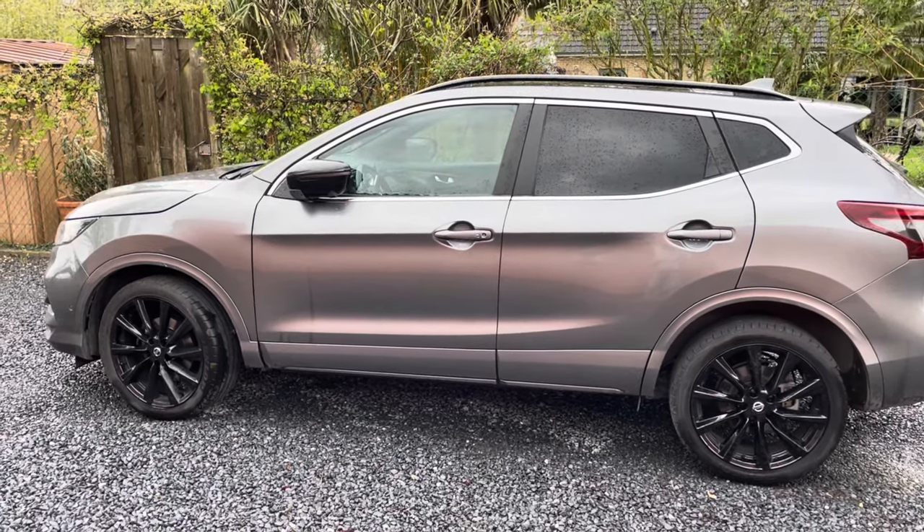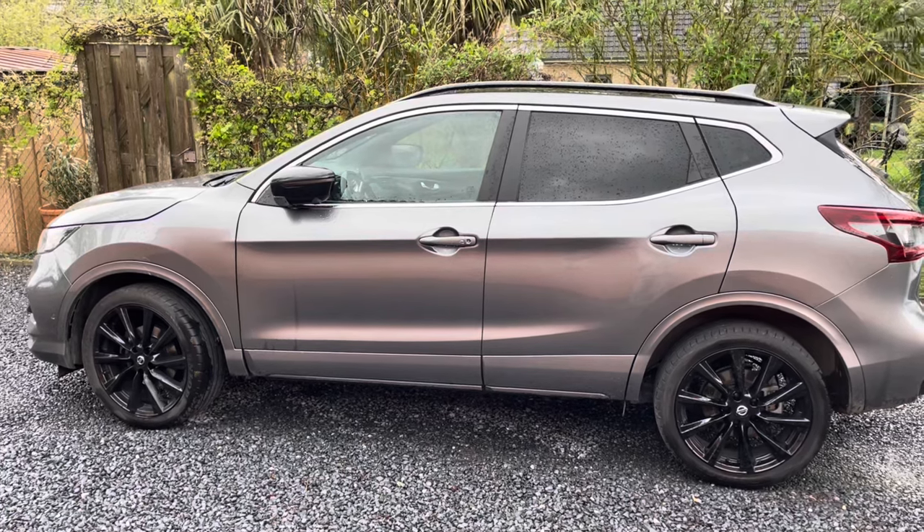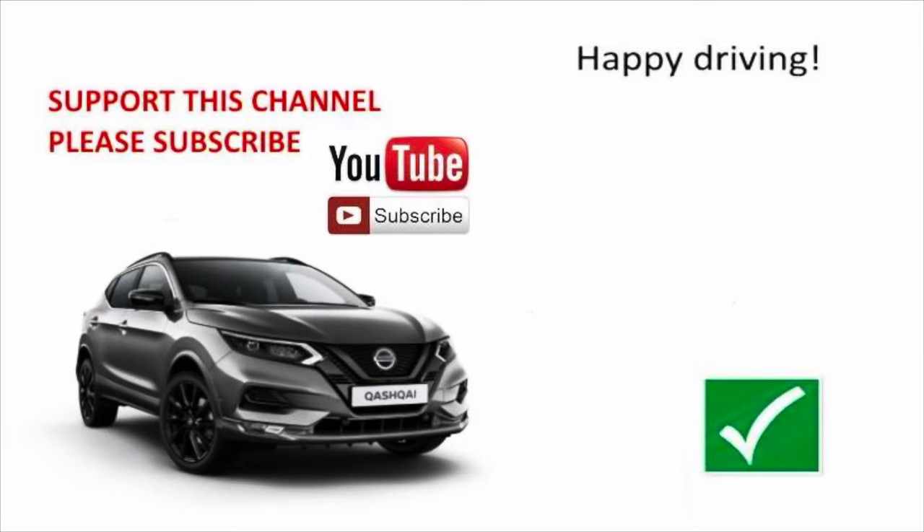So I hope you liked this little video. Don't forget to like, share and subscribe. And I'll see you in the very next video. Bye bye!